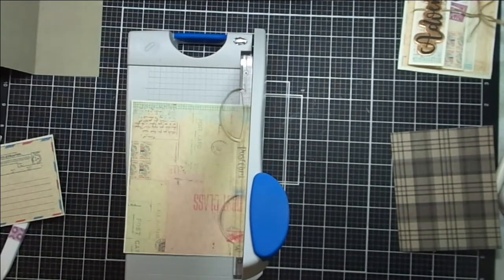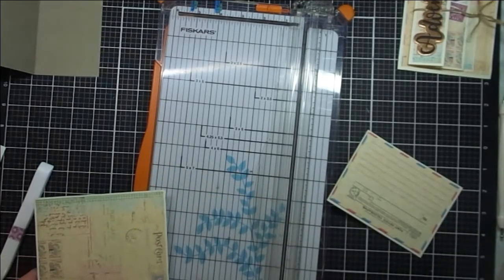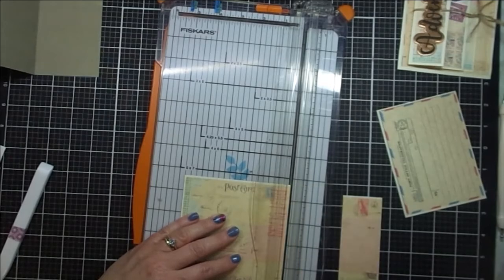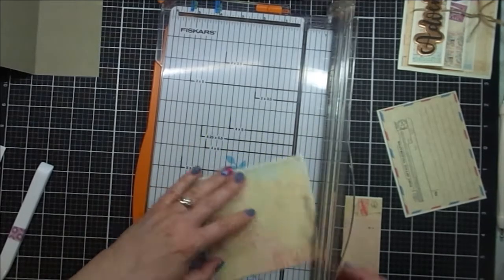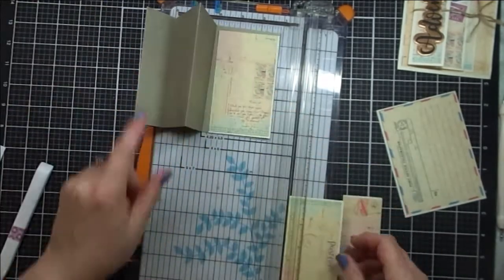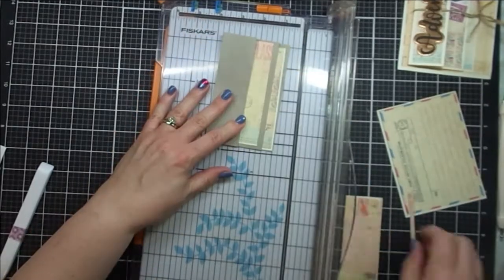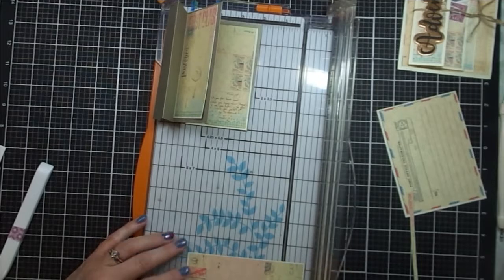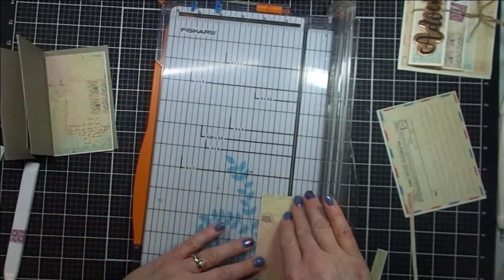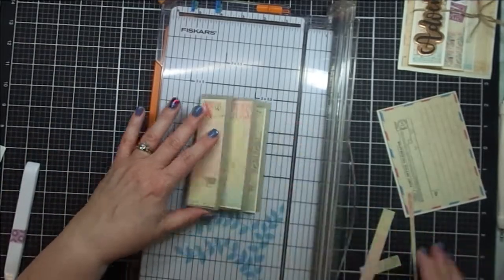Now I'm taking the other pattern paper — that collage, sort of postcard collage, piece of paper. This will be trimmed to tuck inside the folds of the accordion piece. Each piece will be four and three quarters long. The first piece is 4¾ by 2¾. The second piece is 4¾ by 2¼. The first piece goes on that first fold, the second piece is tucked in, and this next piece will be 4¾ by 1 inch and will lay on top of the final fold of the accordion.